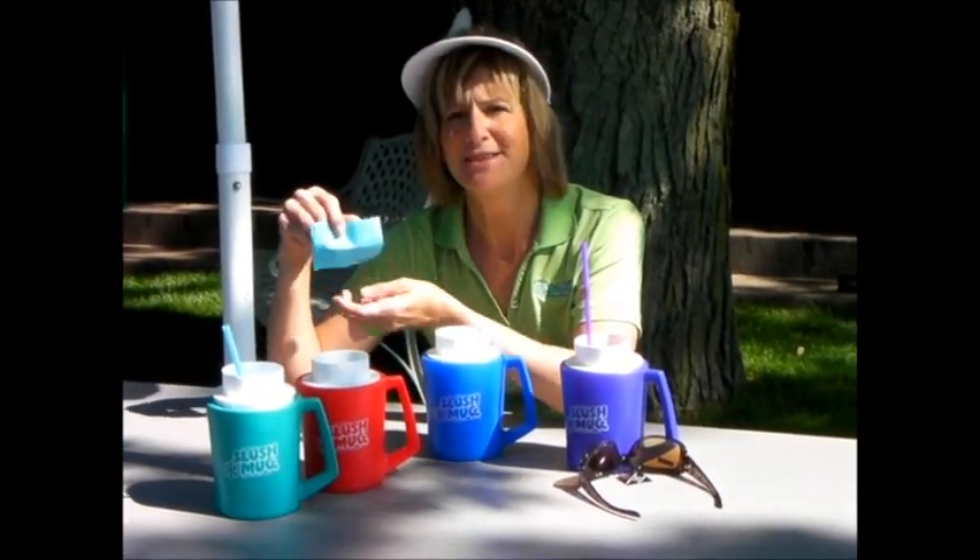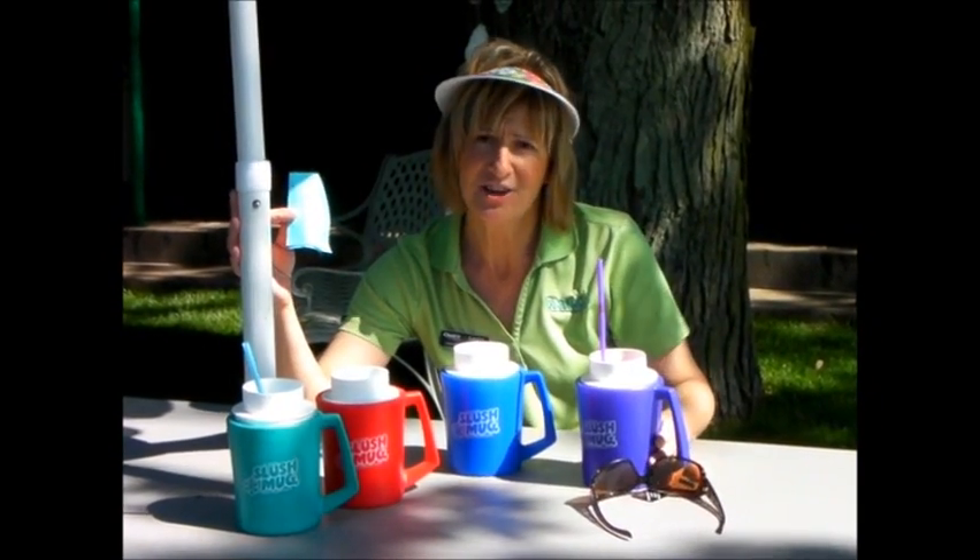You can experiment with your own recipes or try some of the delicious recipes available with the mug. Cindy's slush mugs are available in 4 fun colors to brighten up your summer.